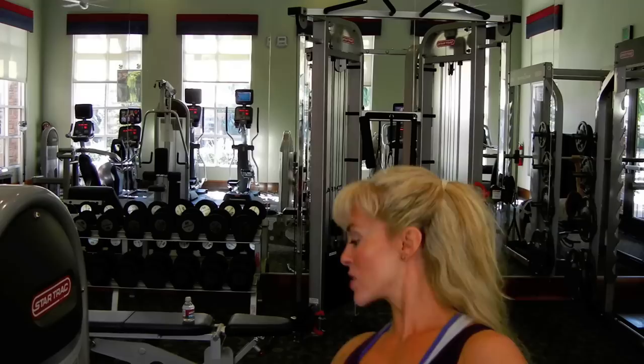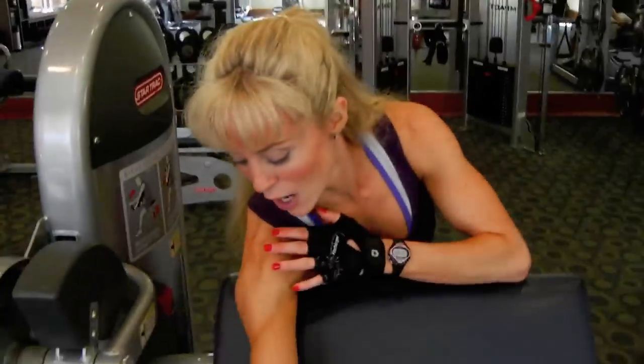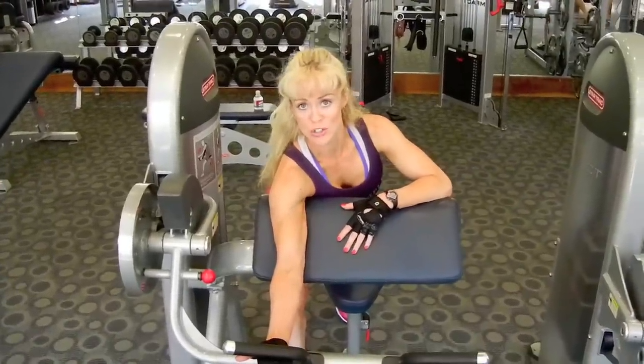I'm going to use this chair and start out at 10 pounds to warm up. Because I'm shorter, I like to sit off of the chair, but it's your choice — you can sit on or off. Standing, I'm just going to allow my entire arm to rest on the bench with an underhand grip, and I want the fullest range of motion that the machine is going to allow me.